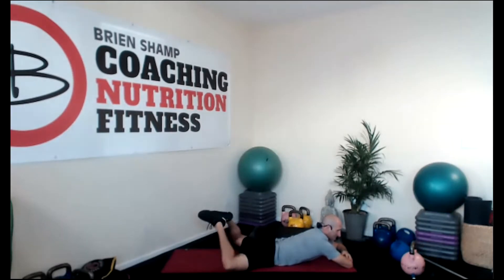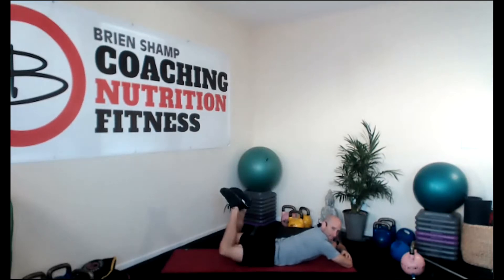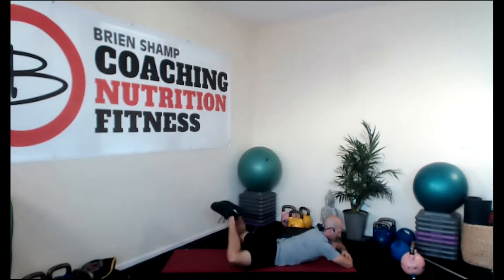Number eight is the butt pincher. Come on down on your stomach. Let's try to take your feet and bring them together. If you have tight hips, this is a rough one. Bring it up and down a few times, keeping the belly drawn in. If possible, keep those hips up the whole time and go out and in. This is a lot easier if you have a stability ball.